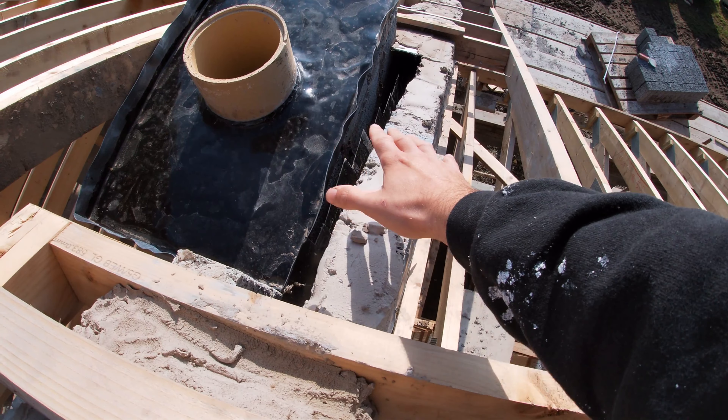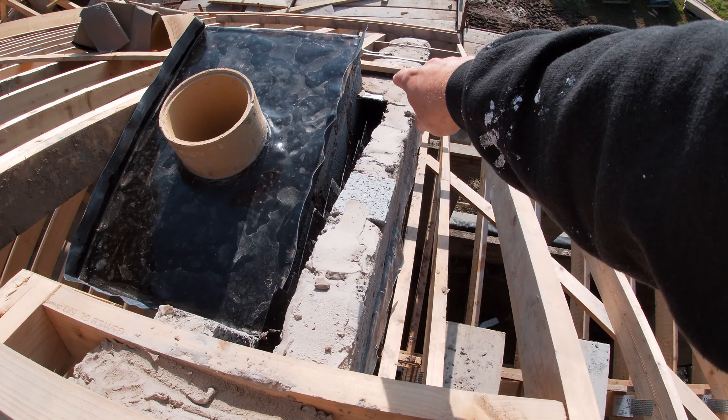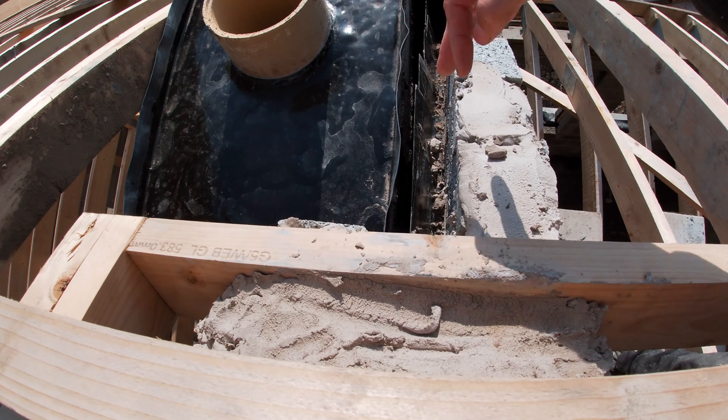I'm not sure what way this is going to get closed off, but probably once that gets built up we can put a bit of Superlux across — you can see a bit of Superlux in there closing the cavity as well.